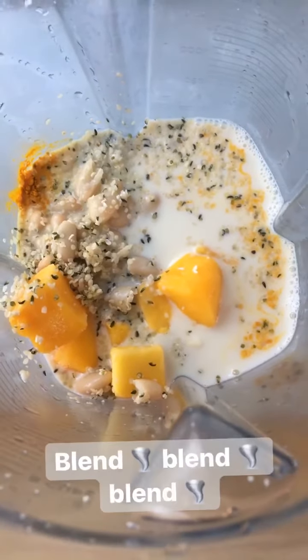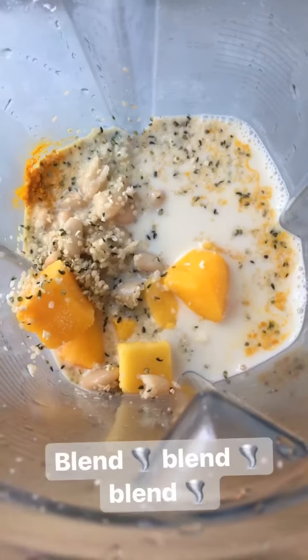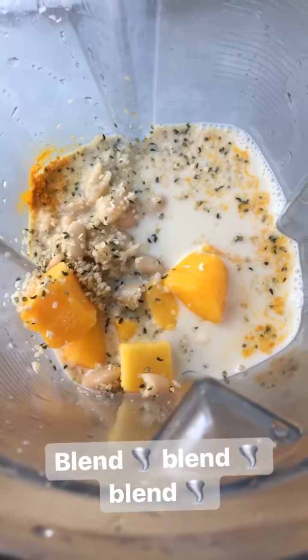And of course if you like your smoothies just that little bit sweeter, you can add a little bit of maple syrup, agave, stevia, whatever you like. And then all you do is just add your different ingredients to your blender and blend for just a couple of seconds until it's all smooth and super creamy.